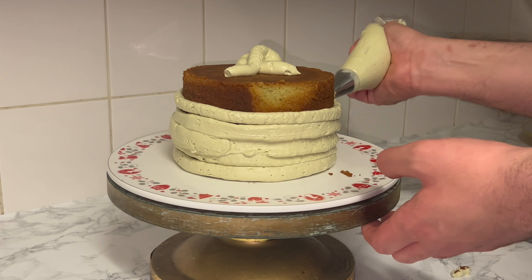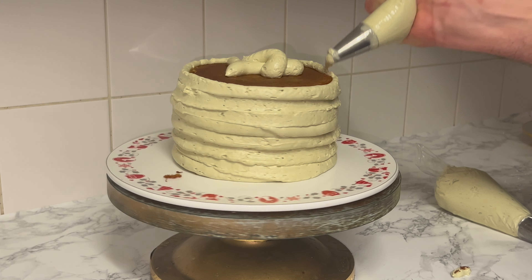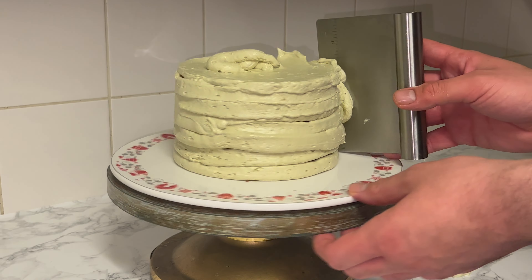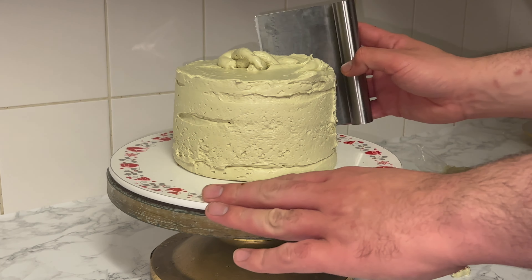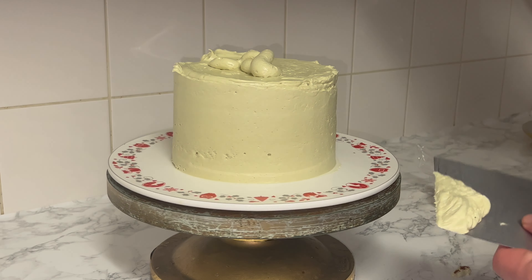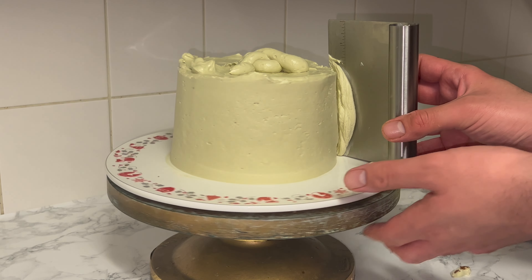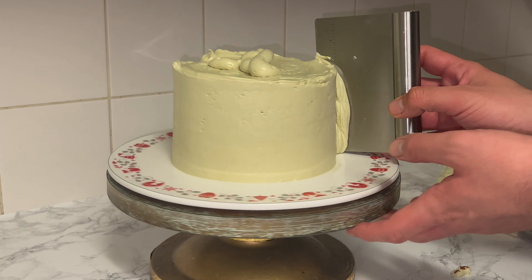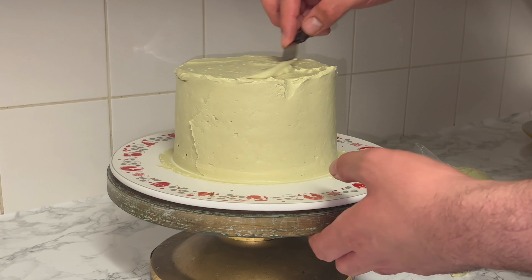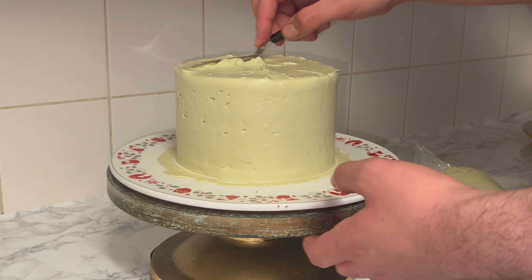Once you've got most of the icing around the outside and on top, smooth off the top as much or as little as you want — you don't have to go completely smooth, you can leave it looking quite rustic, it's completely up to you. I smooth the top and sides, then use a small offset palette knife to create a little crown or swirl on top. You can keep it as professional or as rustic as you'd like.